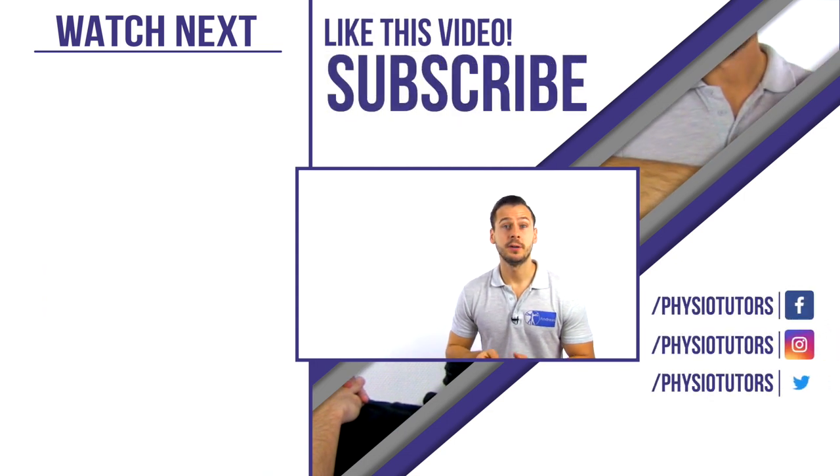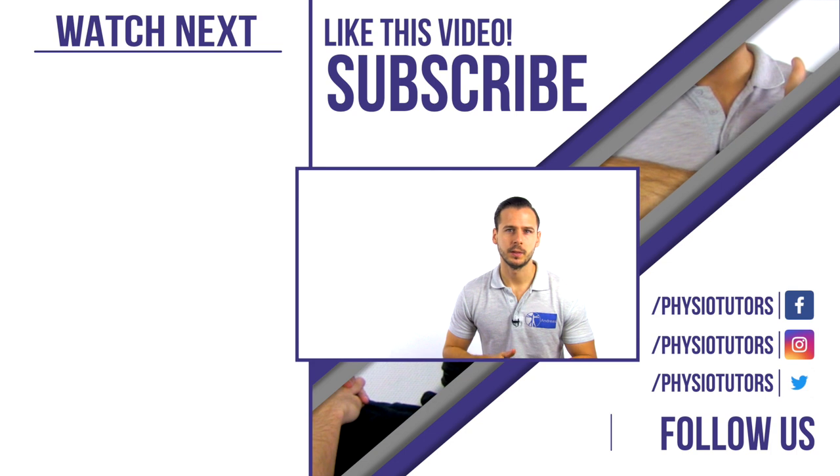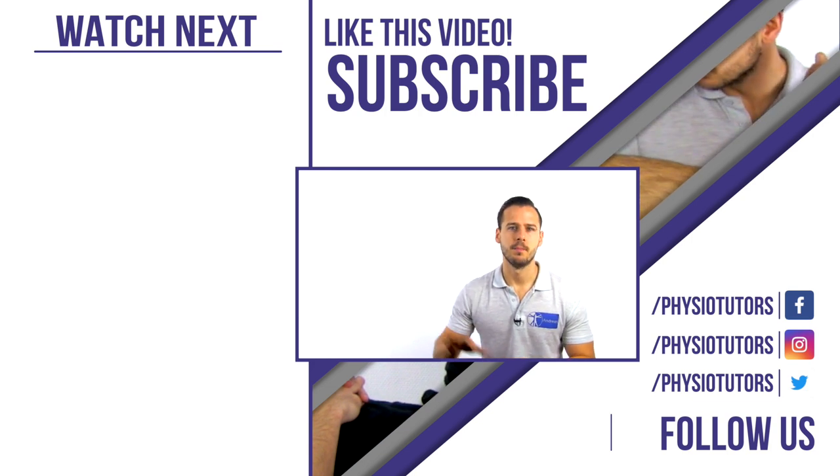If you haven't subscribed to our channel yet, now is the time to do so. We hope you enjoyed the video — if you want to watch more, check the recommended video right next to me. For more information on our assessment products, check the description down below. And as always, this was Andreas for Physiotutors. I'll see you next time. Bye!